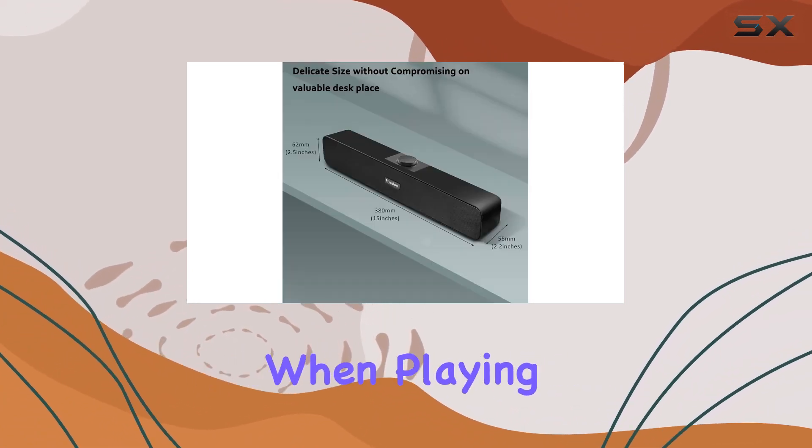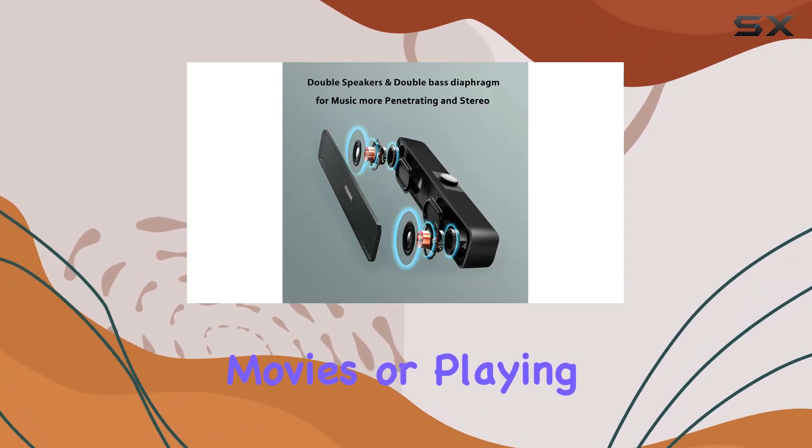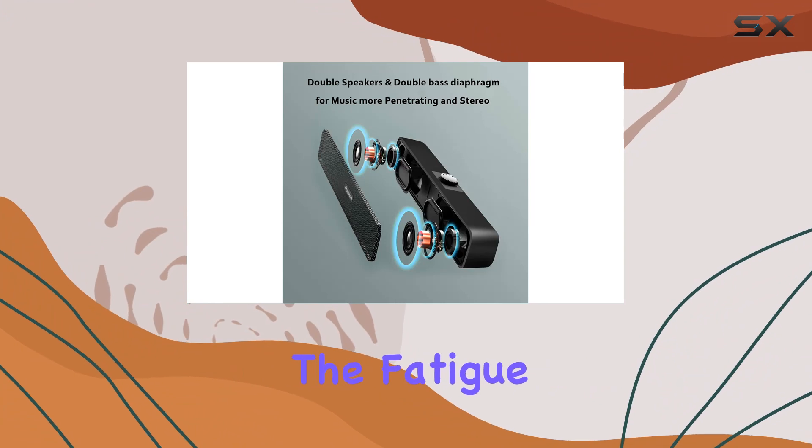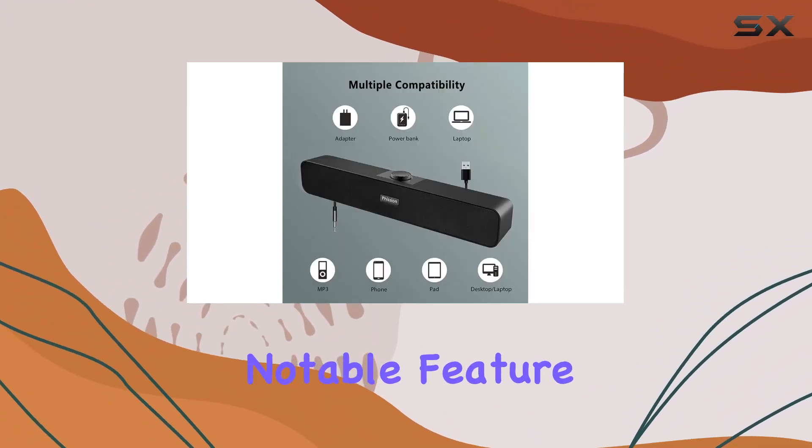Whether you're listening to songs, watching movies, or playing games, the Marble Y10 helps eliminate the fatigue of work and study, delivering high quality and beautiful sound. One notable feature is the dustproof enclosure, ensuring a clean interior vital for optimal sound quality.